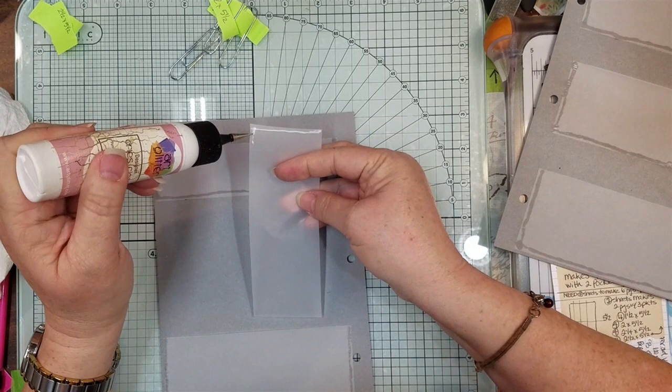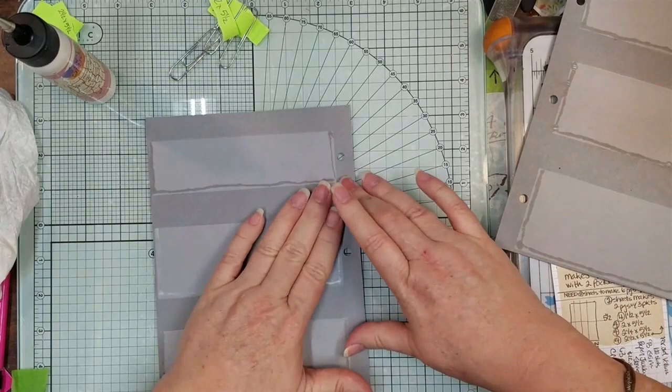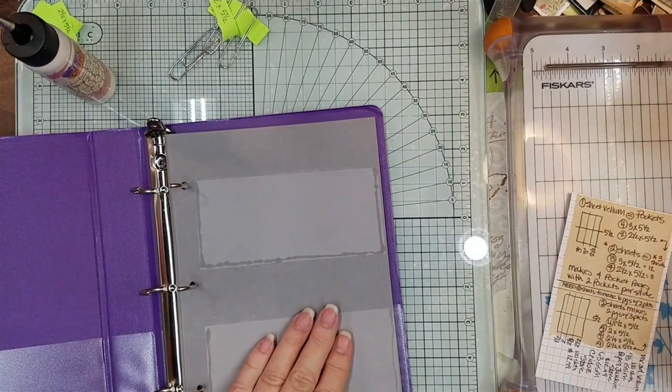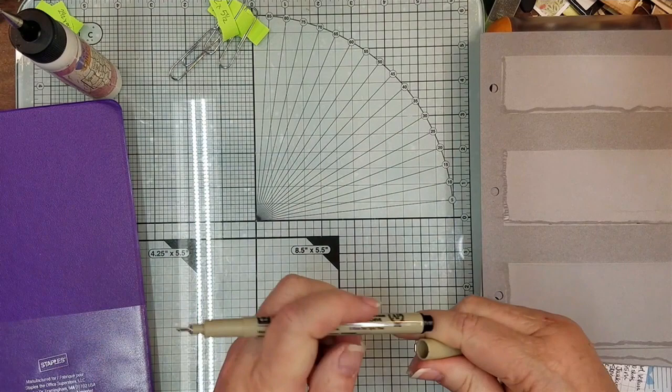Out of four sheets of vellum, we got four pages. Depending on what size you want, just cut your vellum to that size and you'll have your eight pages. What I measured was to have six of the two-pocket pages and two pages of the three-pocket ones. But if you find you need more three-pocket pages, that's great too.